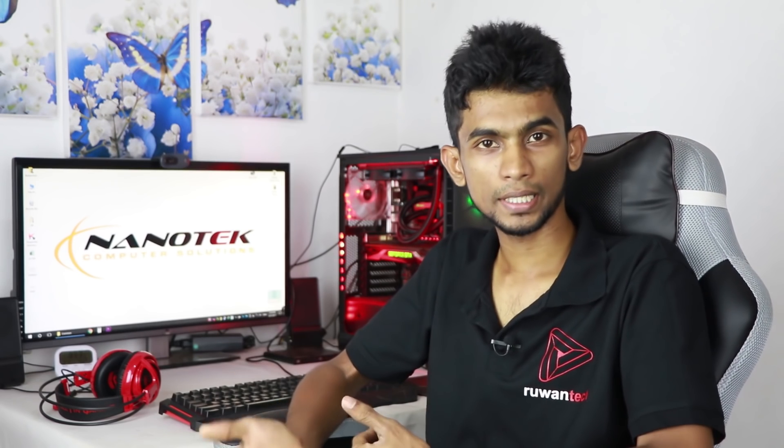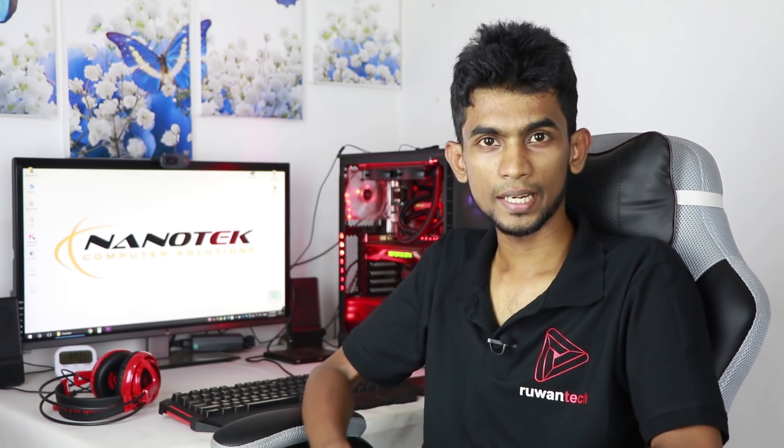Here I am. I will show you the total power of PC builds. I'm going to show you the best PC builds, what you need to do, and how to set up.